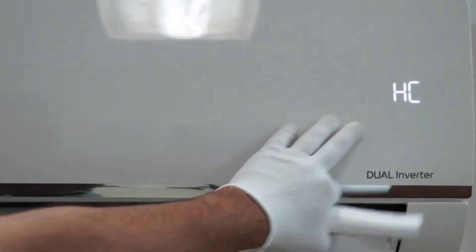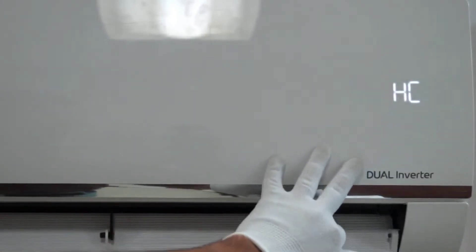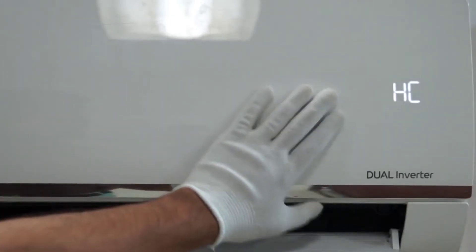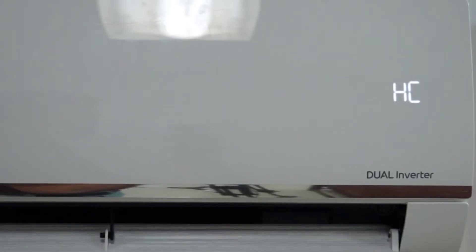If you press the button once again, you can see in the remote that the flap or swing is now at the bottom position. You can set the vane angle at the top position if you don't want cool air directly on your body, or set it to the bottom position if you are sitting below the AC and want cold air there.